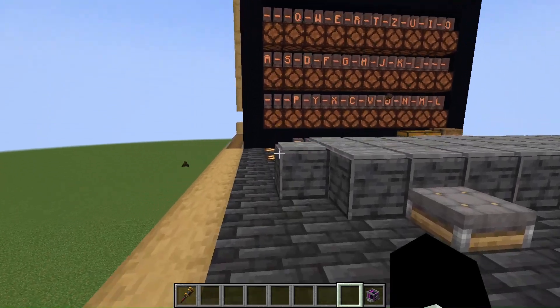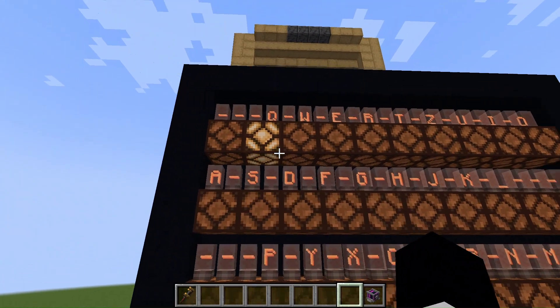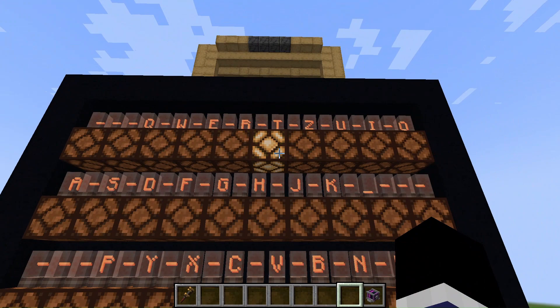I'm going to show you how it works. When you press a key on the keyboard, the lamp board will show the encoded alphabet. But for now, the alphabet hasn't been encoded yet.